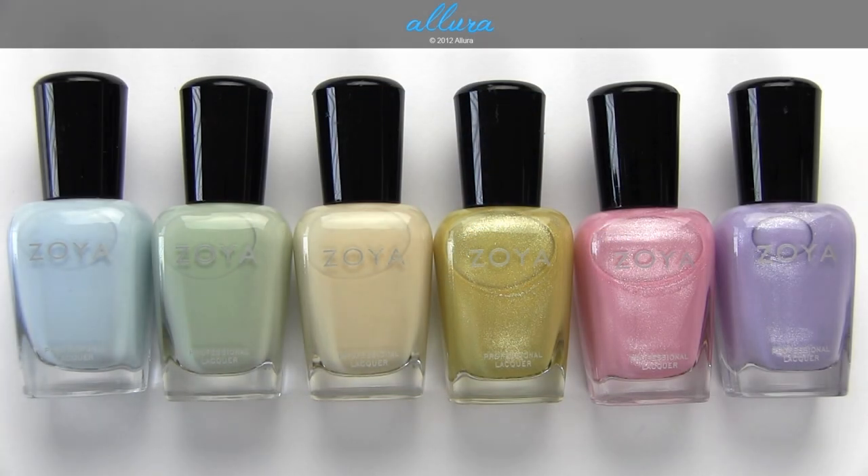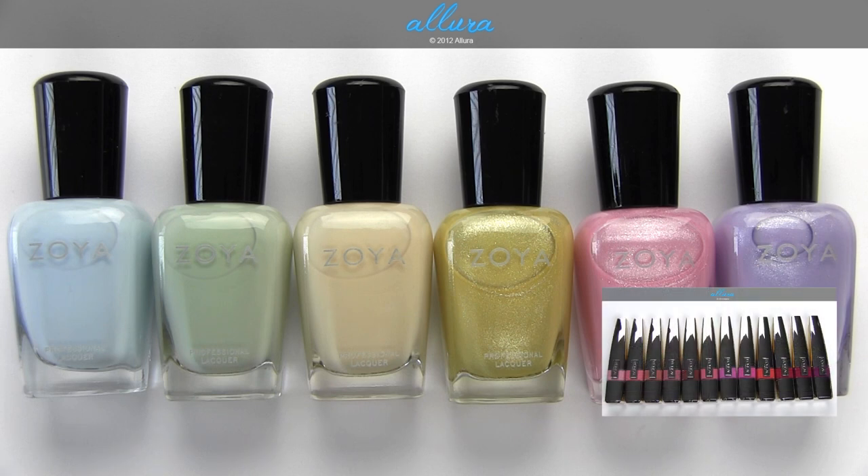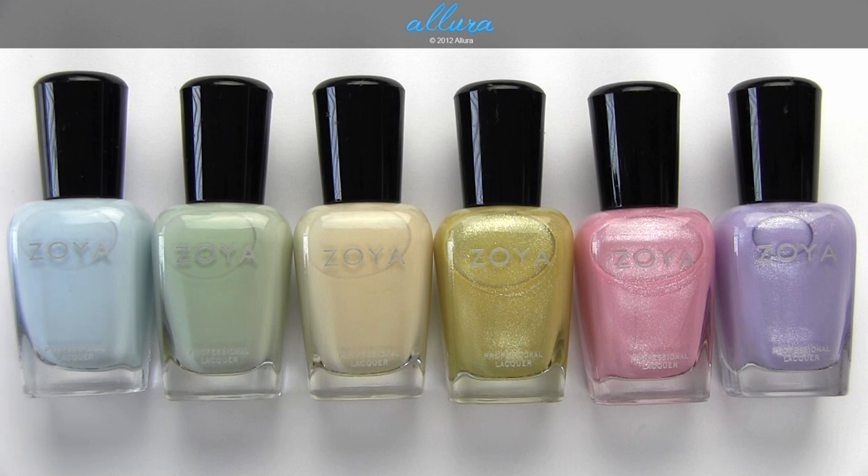Hi everyone, in this video we're going to look at Zoya's upcoming spring collection for 2013. It is called Lovely and it includes six polishes, three of which have a cream formula and three which have a shimmery formula. This collection is going to be available in January and can be purchased through Zoya.com. Please go to Ellura Beauty if you want to see photographs of the colors applied to my nails and close-up photos of the actual nail polishes. For this video I will show you what the colors look like applied in real time onto the nails.